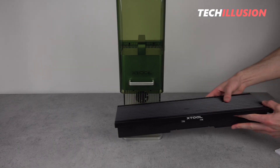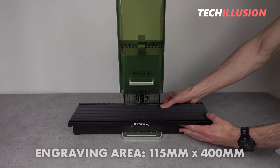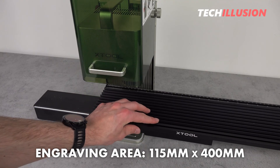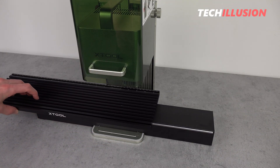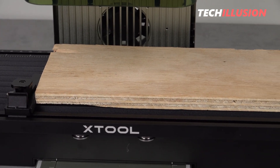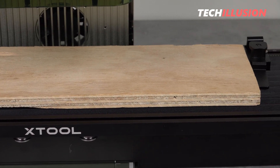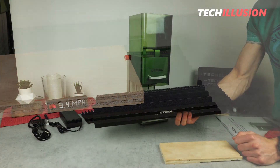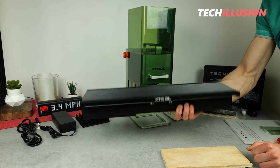With this optional module, we have a much larger engraving area of 115 by 400 millimeters in length. This is particularly recommended for those who want to engrave really large objects or multiple small ones side by side. If you want a separate video on this part, feel free to write it in the comments below.